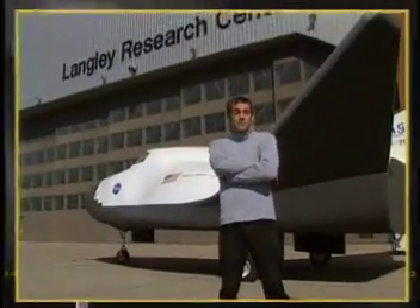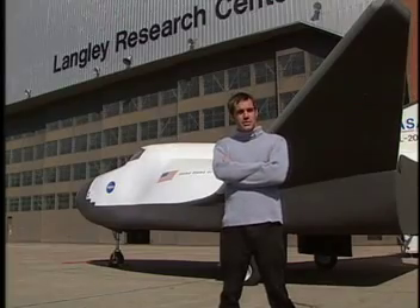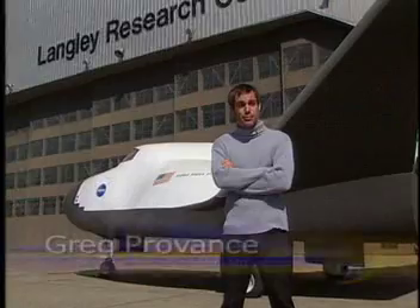We've all seen the space shuttle taking off, but most of us take its design for granted today. It wasn't too many years ago that this unusual design shape was considered impractical.